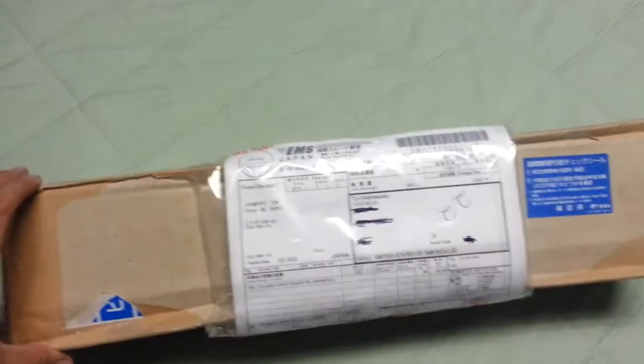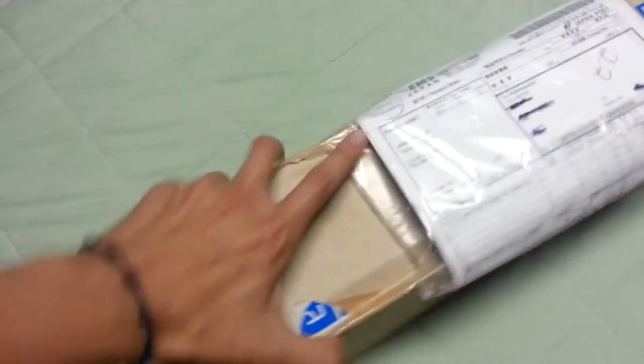What up YouTube, I just got this package — another package from Japan — so I'm going to do a quick unboxing and let you all know what it is. Let's get to it.